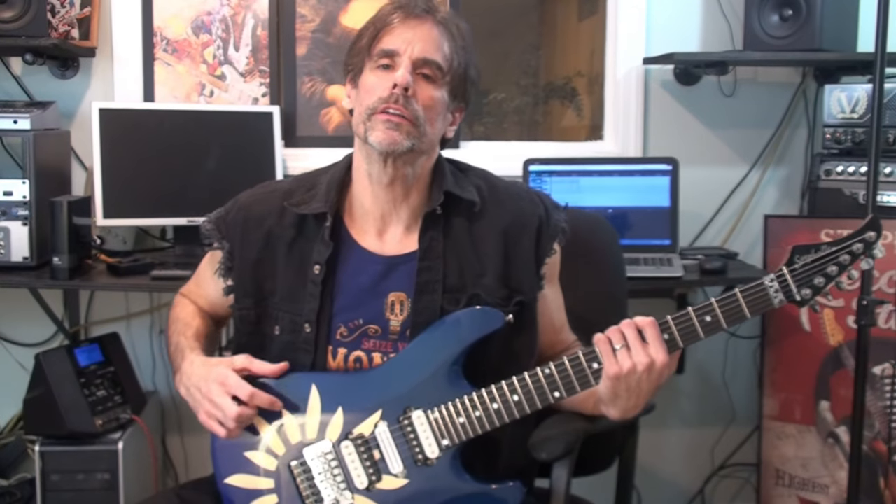Welcome everyone. That intro I played was off a song called 9 to 5 — it's track number one off my Midnight Drive CD, which was released on the Shrapnel label back in the 90s. I played two parts basically: a rhythm part and more of a lead melody kind of part over it using sweeps and taps.